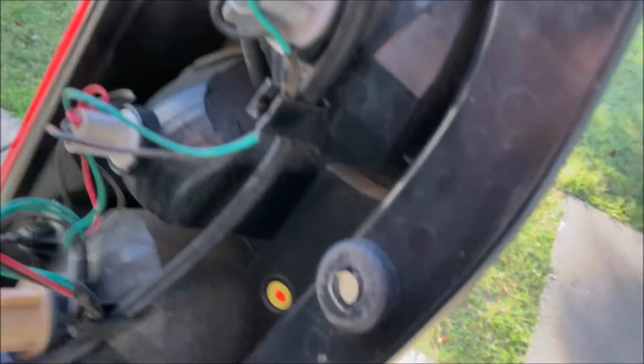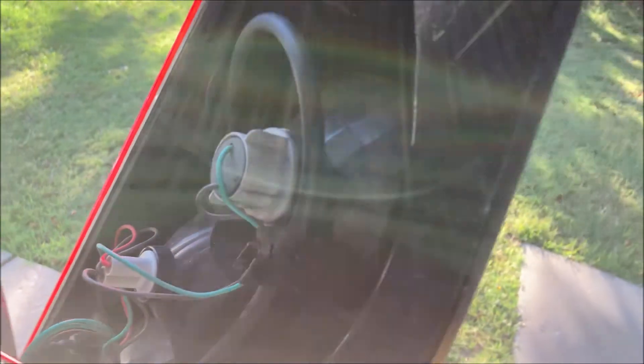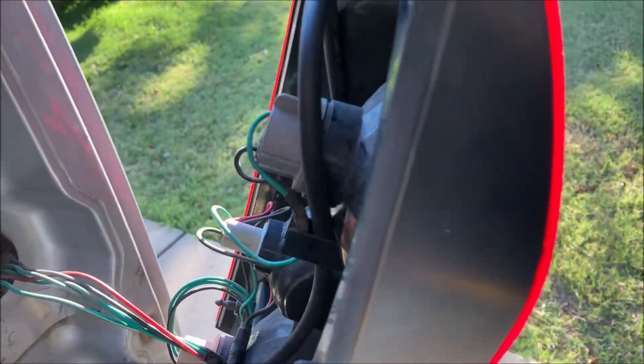That's the routing of the tube, and it happens to fit perfectly inside where the wire clips are. I just looped it over — ends right there. That is 8 feet of hose.